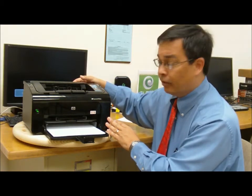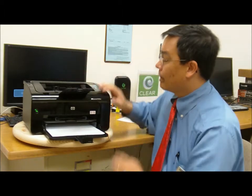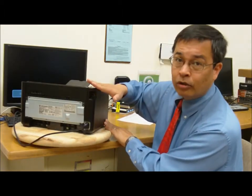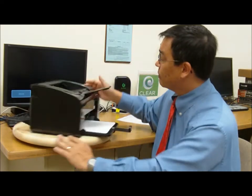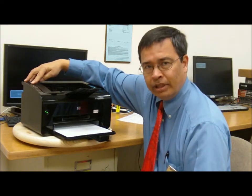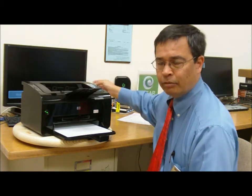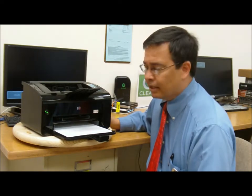In addition to the USB connection, this is also wireless network capable with one-button WPS setup. You go ahead and press the button here, press the button on the router, and the network information is transferred automatically. You're able to go ahead and print wirelessly on your network.